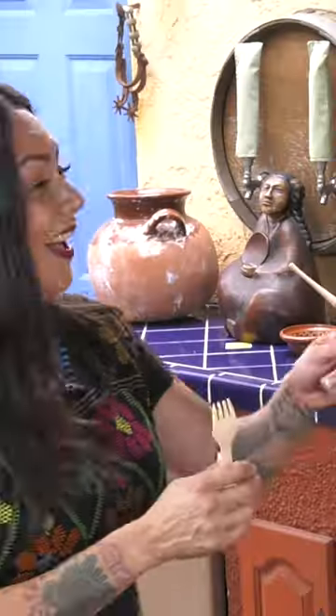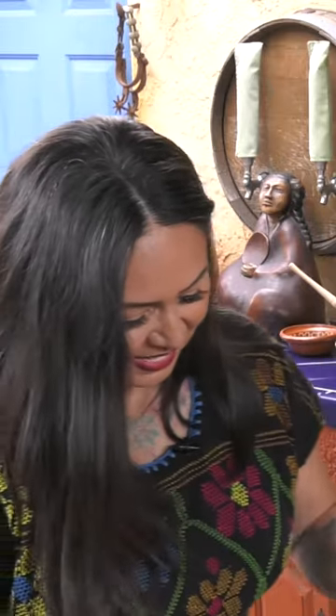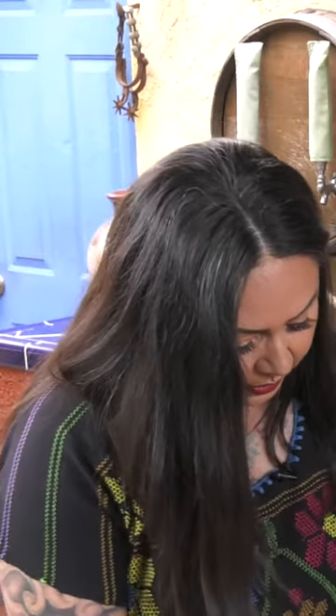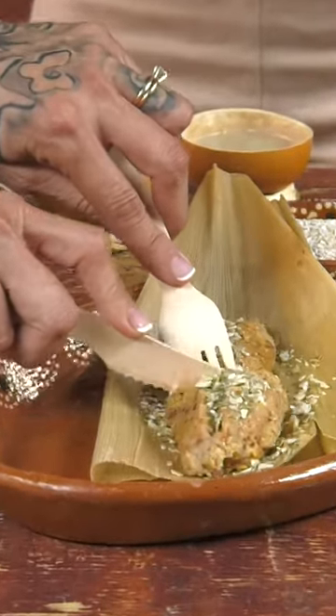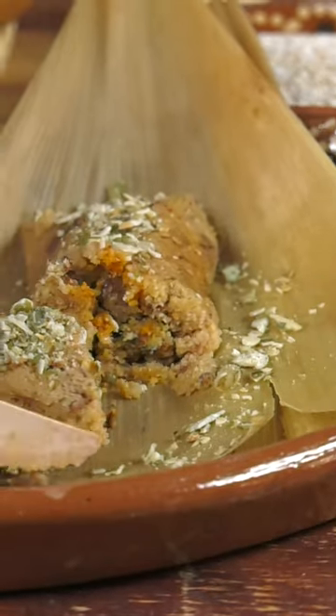Okay, ahora vamos con el tamal. I'll let you cut it — I'm over here shaking, I'm nervous. So this one we're actually going to go ahead and cut right. Y adentro encontramos el chaya — inside you're going to find the chaya, which is the wild spinach.